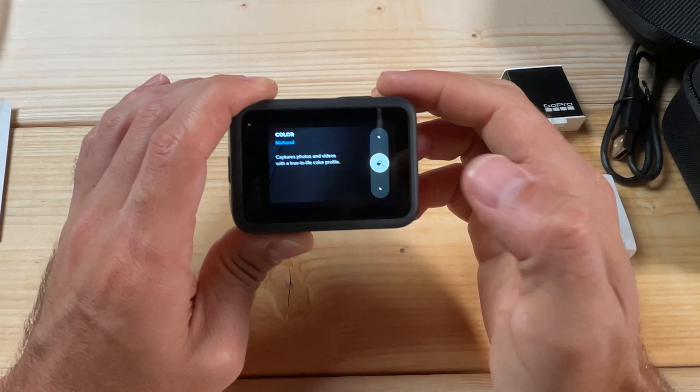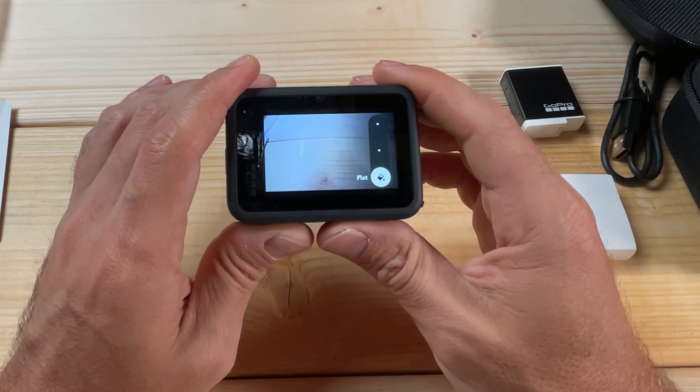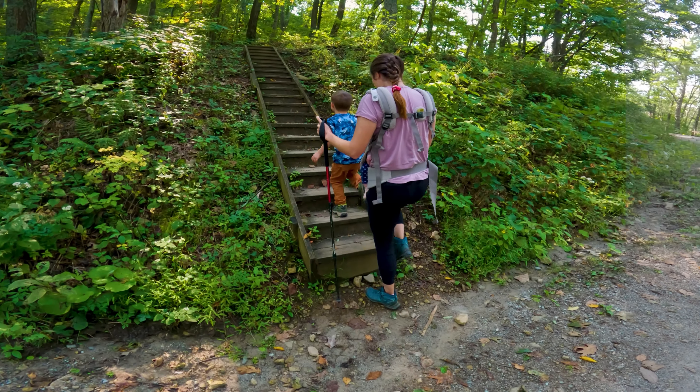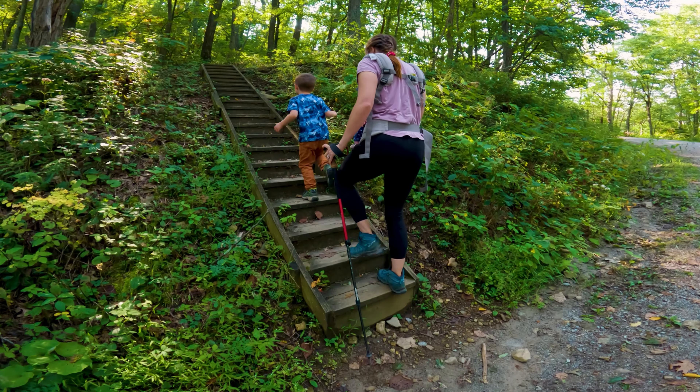For color settings, I don't recommend Vibrant — that heavily saturated look can look bad depending on what's in your frame. On newer GoPros there's a Natural option, which captures colors accurately as a middle-of-the-road setting. If you plan to color grade in post, use Flat, which gives a much higher dynamic range and the best colors to work with. Use Natural if you won't be editing.